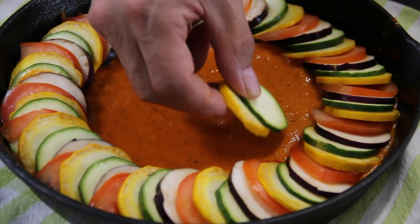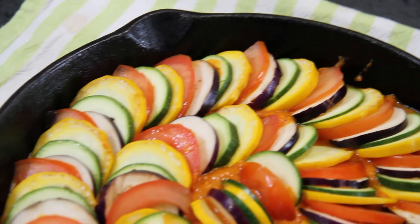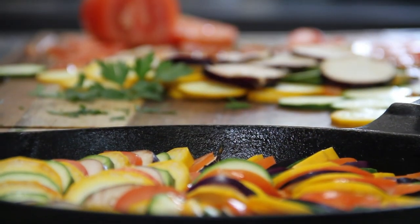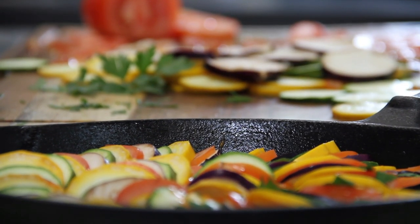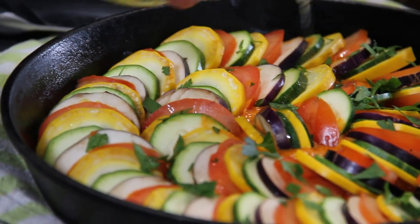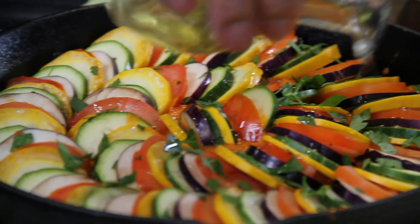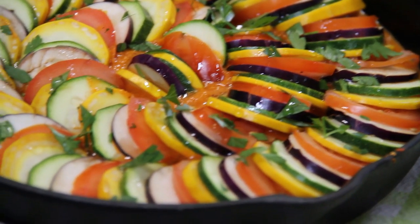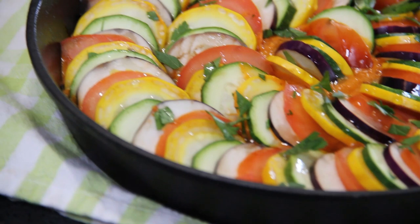Now I'm gonna go into the center here. You can do your own pattern however you like it. A wee bit of fresh parsley over the top and a drizzle of olive oil. Beautiful. Just look at this guys — the finished product. Doesn't it look absolutely stunningly beautiful?